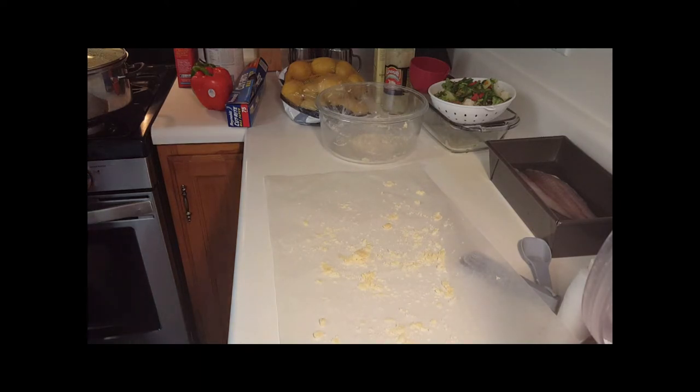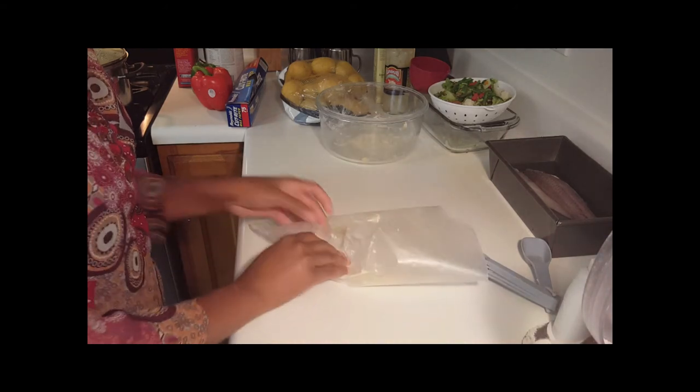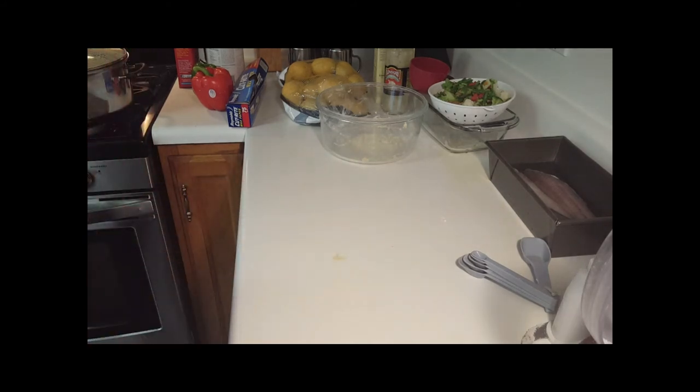I'm going to set a timer for one hour because I will forget. We'll be back in an hour and I'll show you what the crust looks like, and I'm going to use it to make my fantastic whiting pot pie. See you shortly!